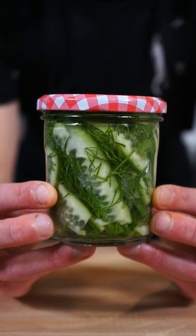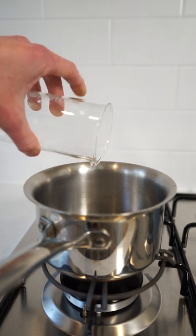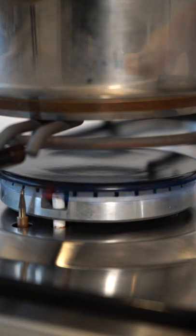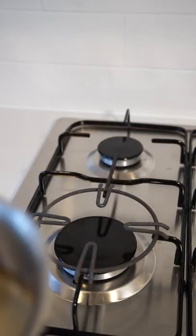How to make crunchy, sweet and delicious dill pickles. To start this off, place a small saucepan onto your stovetop, add in 80 milliliters of cold water, 150 milliliters of white wine vinegar and 50 grams of granulated sugar. Place this onto a high heat, give the mixture a whisk to combine the ingredients, bring it to a boil, then remove it from the stovetop.